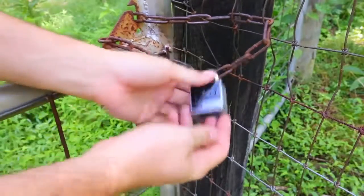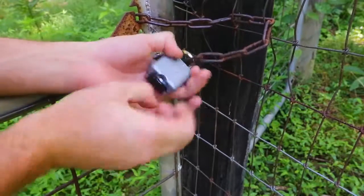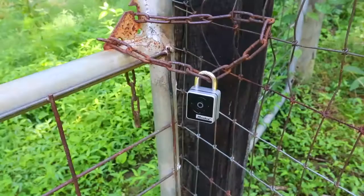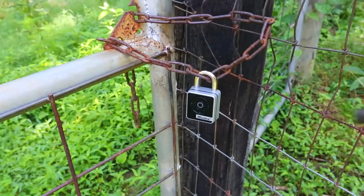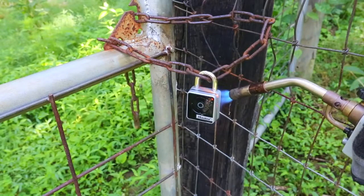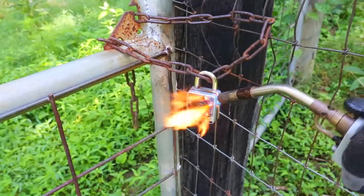So we're going to do a fire test on this lock. First I really have to take out the layer of battery, because these batteries can explode. Now that the battery is out, I'm gonna do the burning test. The front screen melts really easily.